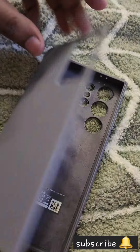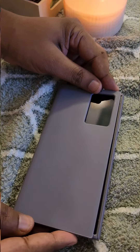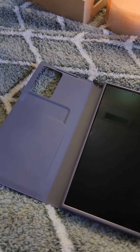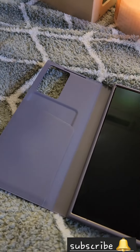There are several case options available: a wallet case, a clear gadget case, and a silicone case. The clear case is very nice to have.